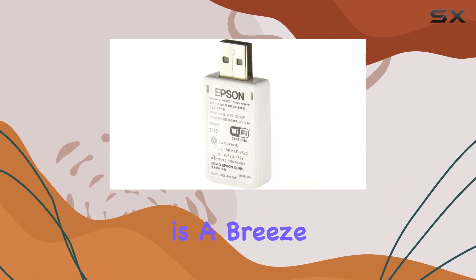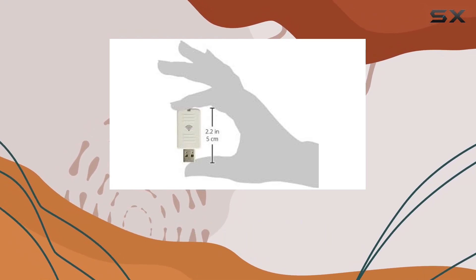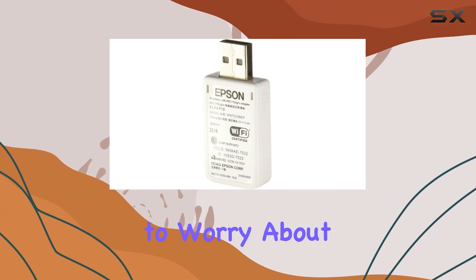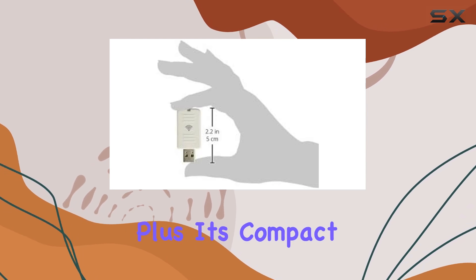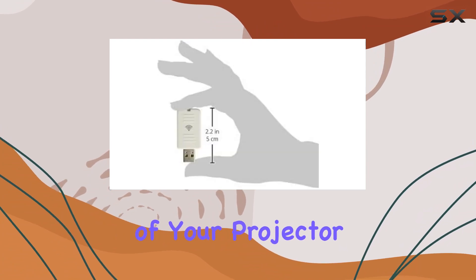Installation is a breeze with the LPAP-10. Simply plug it into the USB port of your compatible Epson projector and you're good to go. Its external design means you won't have to worry about internal modifications or complicated setup procedures. Plus, its compact size keeps it discreetly tucked away, maintaining the sleek aesthetics of your projector setup.